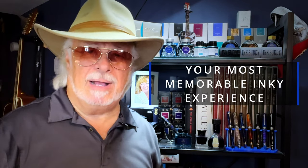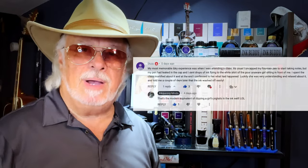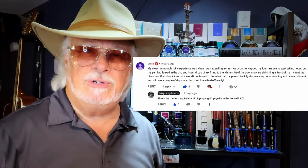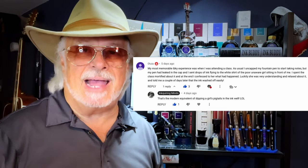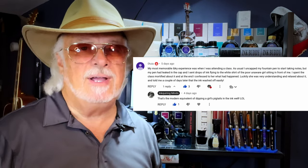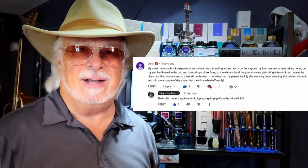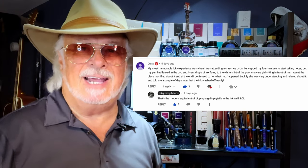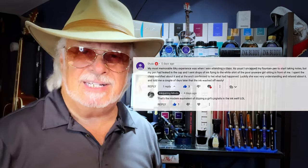The second runner-up — I call this one 'How to Meet a Girl in Class' — Otuia writes: 'My most memorable inky experience was when I was attending a class. As usual, I uncapped my fountain pen to start taking notes, but my pen had leaked in the cap and I sent drops of ink flying onto the white shirt of the poor unaware girl sitting in front of me. I spent the class mortified, and at the end I confessed to her what had happened. Luckily she was very understanding and relaxed about it, and told me a couple of days later that the ink washed off easily.'